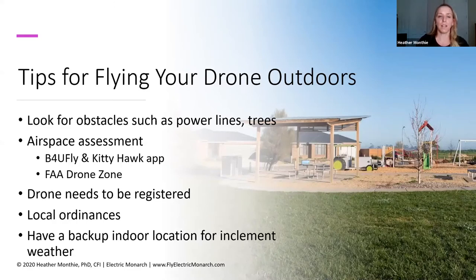You also want to consider that your drone needs to be registered when flying outdoors. Any drone over 250 grams and under 55 pounds needs to be registered as an unmanned aerial system. There are drones that are under 250 grams that, if you're using them under Part 107, do need to be registered. Once you've determined what the FAA has to say about your drone flight, you also want to consider any local ordinances in your city, your HOA, your county, or even your state.